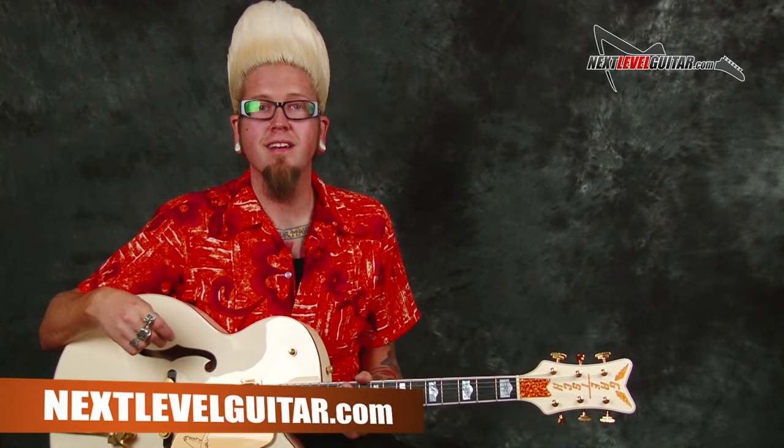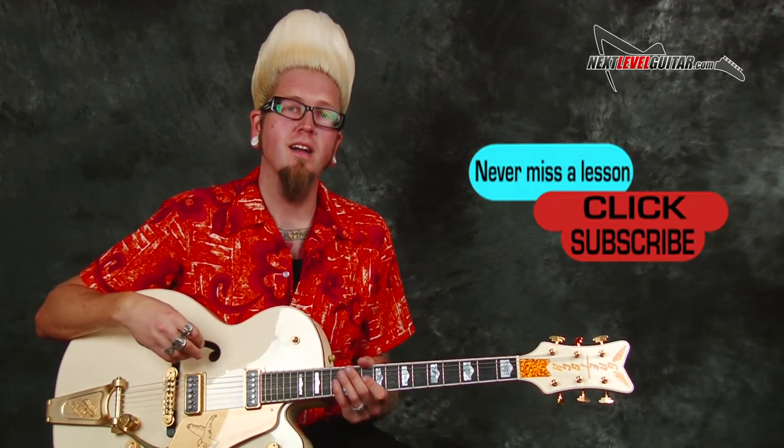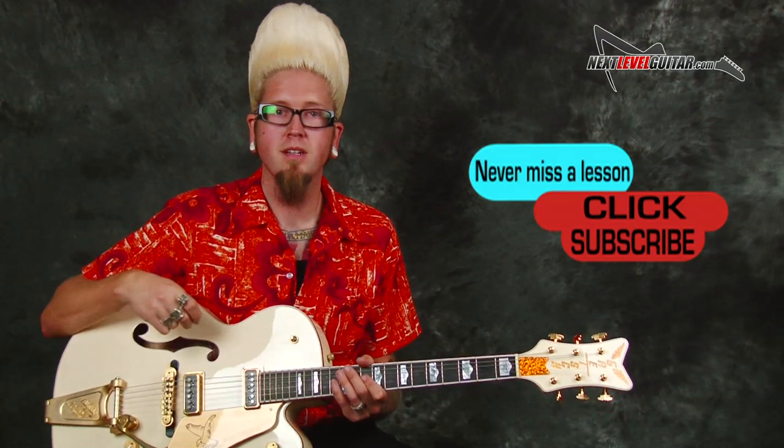This is Jason Lee with Next Level Guitar. Make sure to check out our website with over 1,600 videos covering all levels and all styles. Make sure to subscribe to this channel — the more subscribers we get, the more content we can bring you. We'll see you soon.